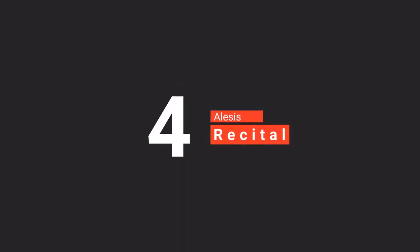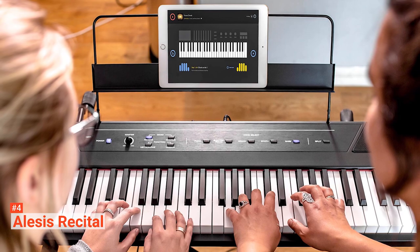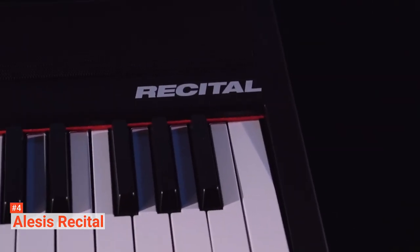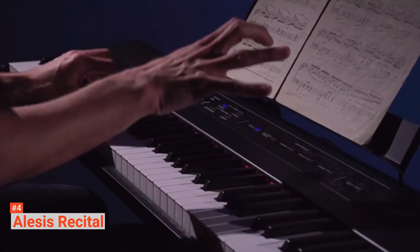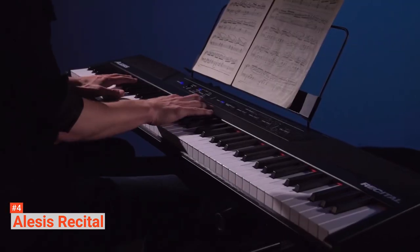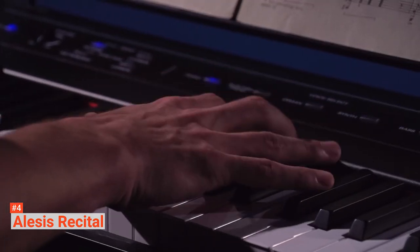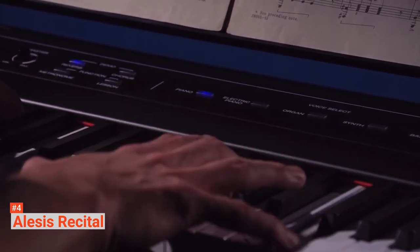Up next in fourth place is the Alesis Recital. Alesis is known for making top-quality electronic equipment, so it is no surprise that the Alesis Recital is one of the best digital pianos for beginners on the market. This keyboard features 88 premium full-sized semi-weighted keys with adjustable touch response to suit your preferred playing style. It features five premium voices: acoustic piano, electric piano, organ, synth, and bass. You can hear everything from its 20-watt speakers that are guaranteed to deliver crystal-clear, room-filling sounds.